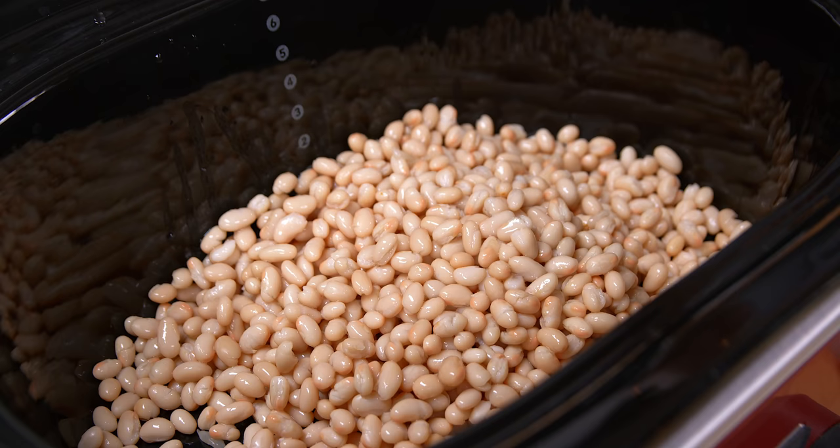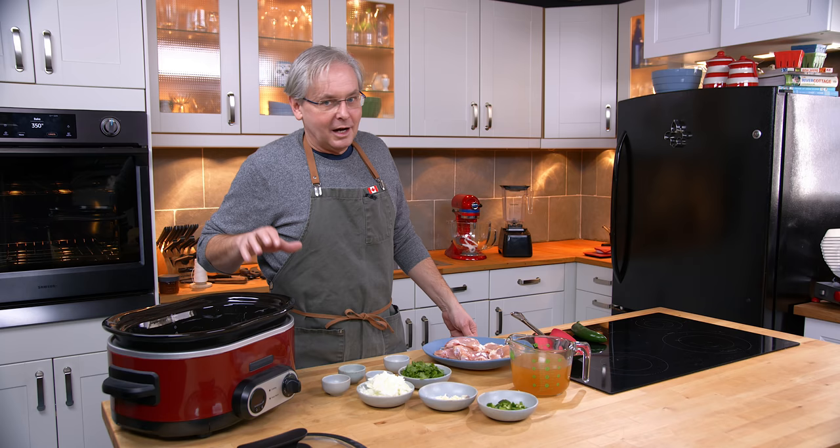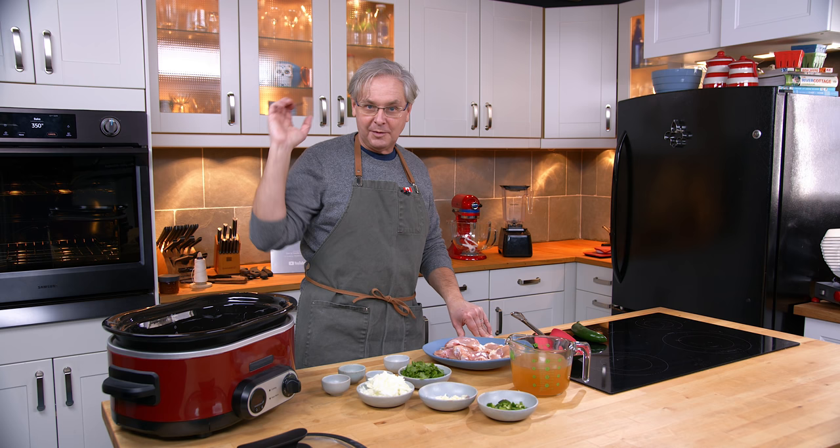These are rinsed and drained, and I know people have some very strong feelings about rinsing and draining canned beans. I am not someone who has a strong opinion about that one way or the other. Sometimes I drain them and rinse them and sometimes I just open the can and pour the whole thing in. I don't notice a difference at all.